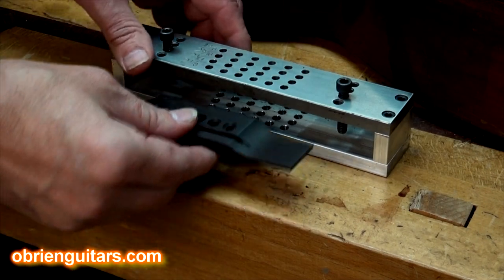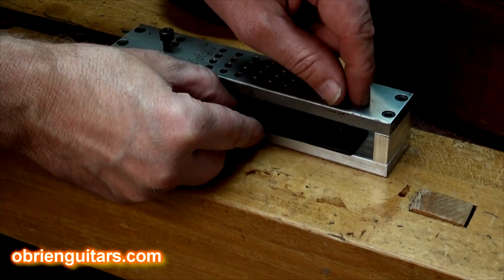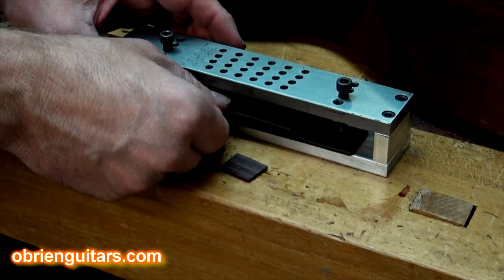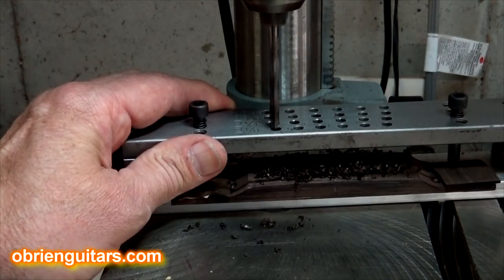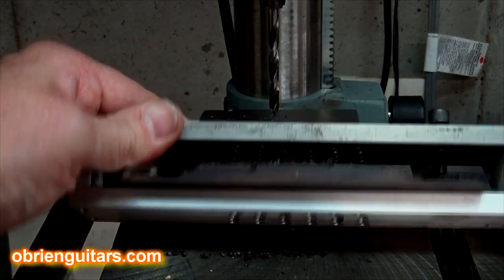All I did was place my bridge blank inside the jig at the correct position and clamped it down. Now, if you're doing a sanded bridge, you're probably going to want to put some cauls in there so you don't mar up the sanded bridge. Made sure I was in the correct position, clamped it down, and then just took it over to my drill press — and voila! I was able to drill six holes in a straight line at the accurate spacing, and life was good.